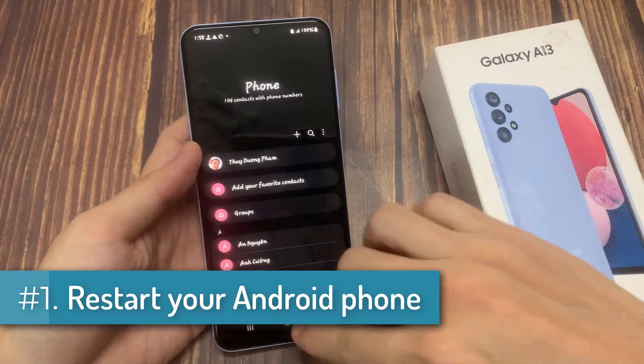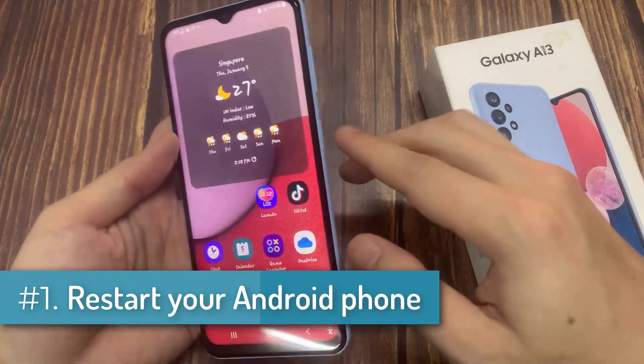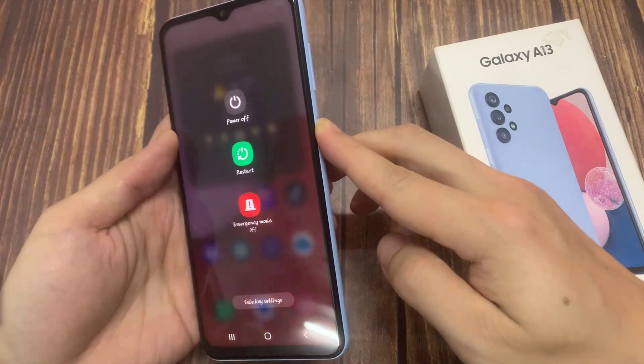Restart your Android phone. Rebooting your device will clear out any temporary conflicts preventing you from connecting to the network.